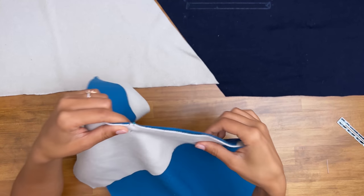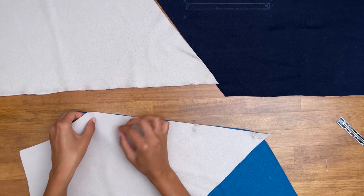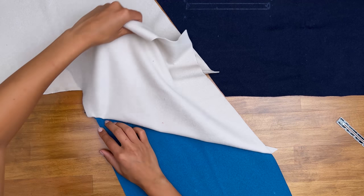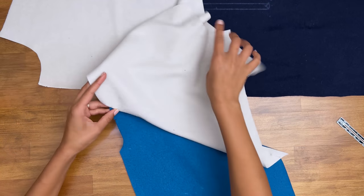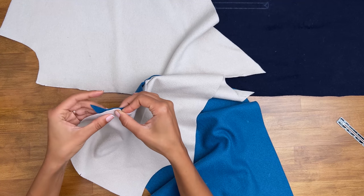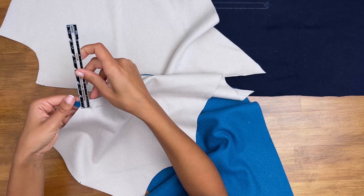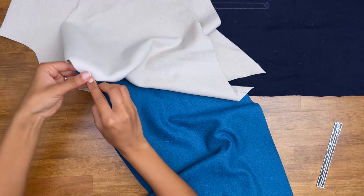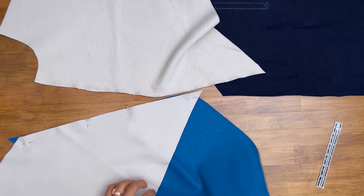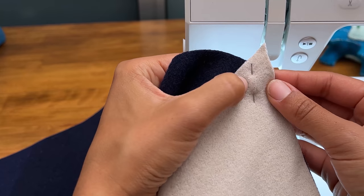Start by matching the two notches and then smooth it over to each edge. Pin baste before you sew — that will save you a lot of time. Check your seam allowance carefully and then open that up to verify the alignment. Do this for both sides and then take them to the sewing machine. Even with that little offset, make sure you have the five-eighths of an inch seam allowance just right and then sew as normal.